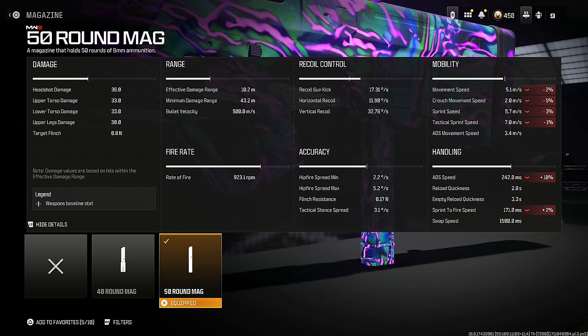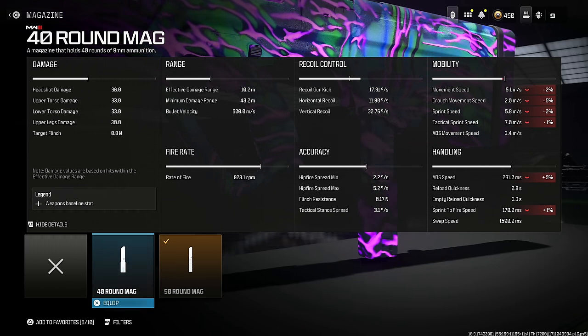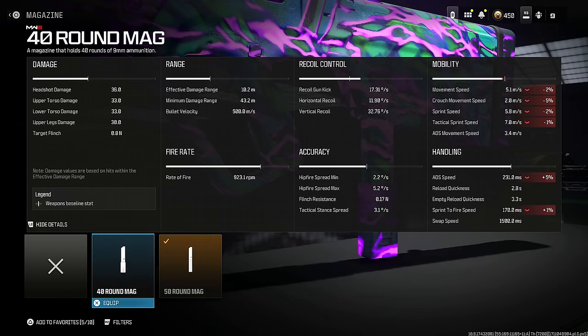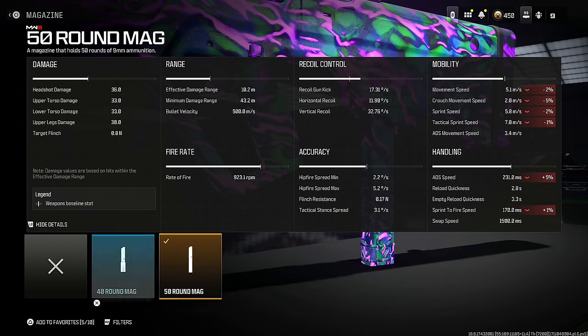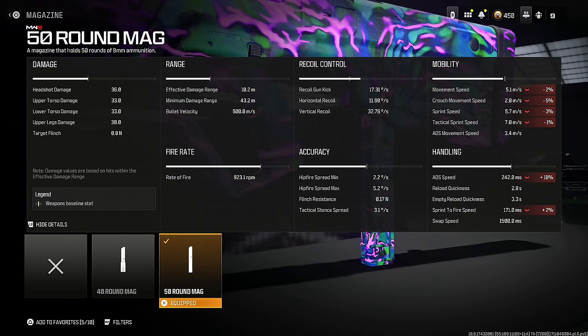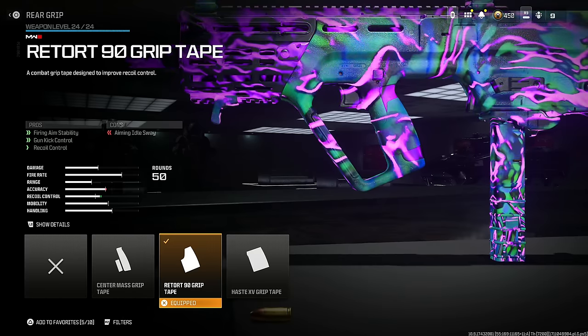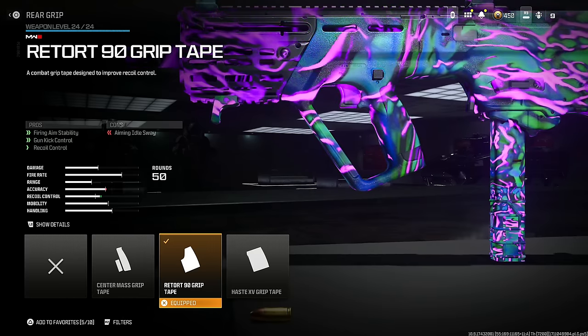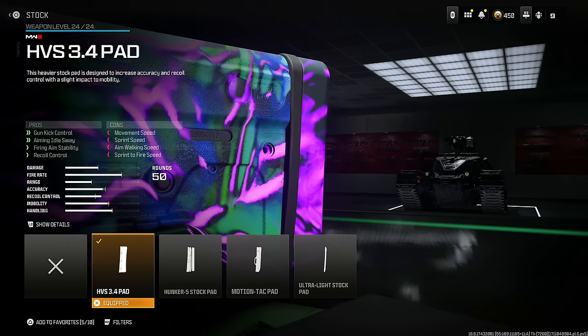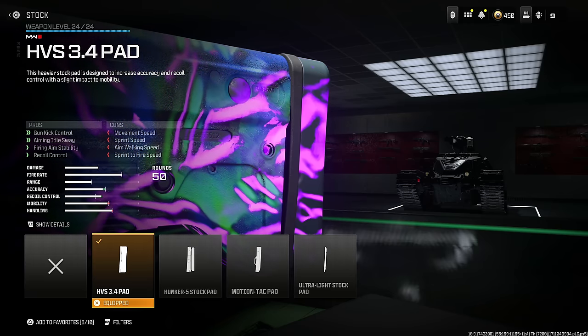If you want 10 extra bullets at the cost of a 10% reduction in aim down sight speed instead of 5%, be my guest. On handling it's basically double for each, and sprint speed is two versus three — completely up to you. Put on the Retort 90 Grip Tape for firing aim stability, gun kick control, and recoil control at the cost of aiming idle sway.